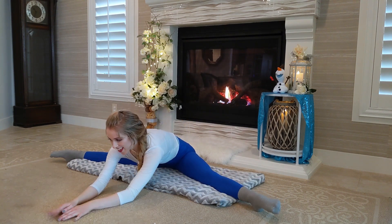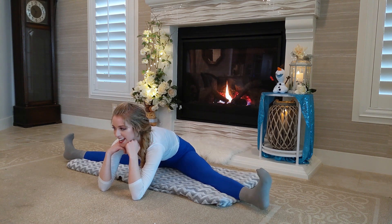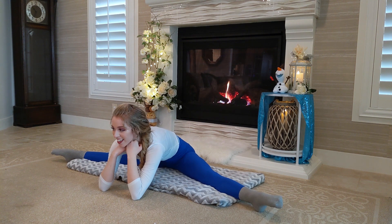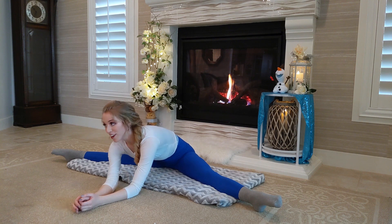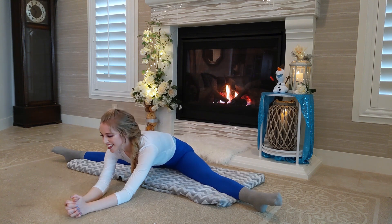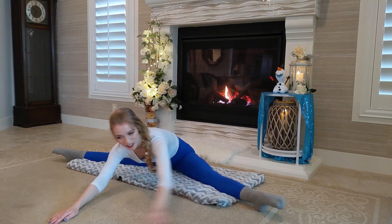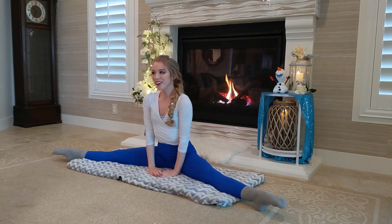And now if you can, we're gonna stretch forward. While we're here, we can think of some of our favorite things — like chocolate. My sister and I love chocolate. Or if you have a favorite pet or your family. Hold for a couple more breaths and try really hard to point those toes if you can. And release. Perfect.